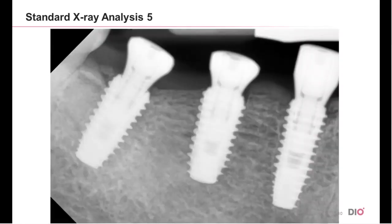Lastly, look at the next three fixtures. Of them, which are fit properly? The first one is misfitted.